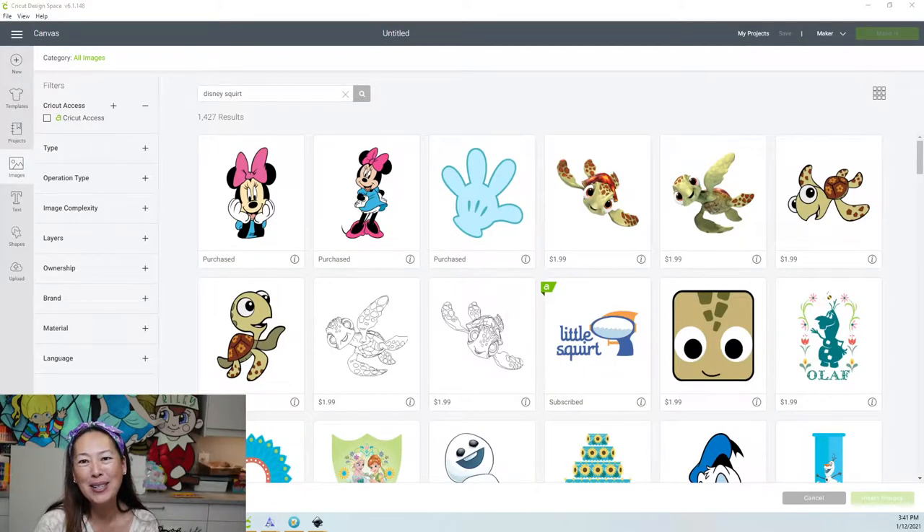Hi, it's Anne from The Useless Crafter. Thanks for joining today. I want to do an off-the-mat of Squirt. I think he's so cute, and I know a lot of people do Nemo parties, so he would be a great accent character, or even his own character, just because he's perfectly drawn to be an off-the-mat character.